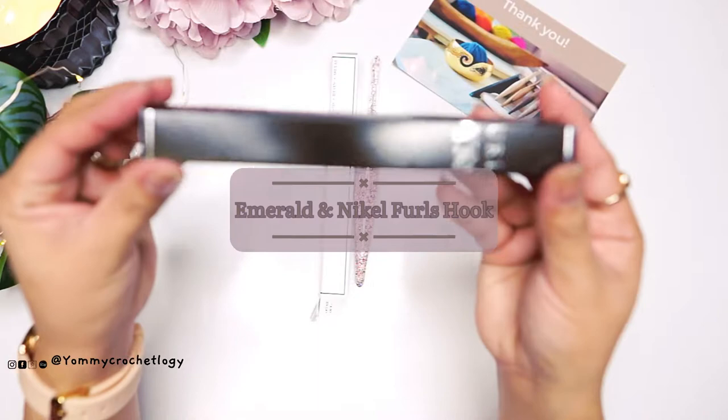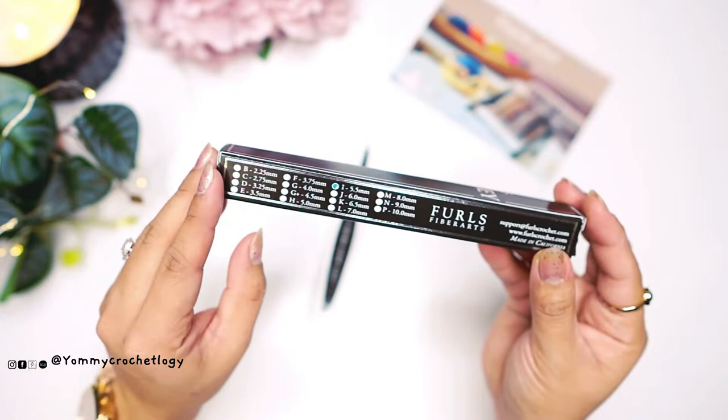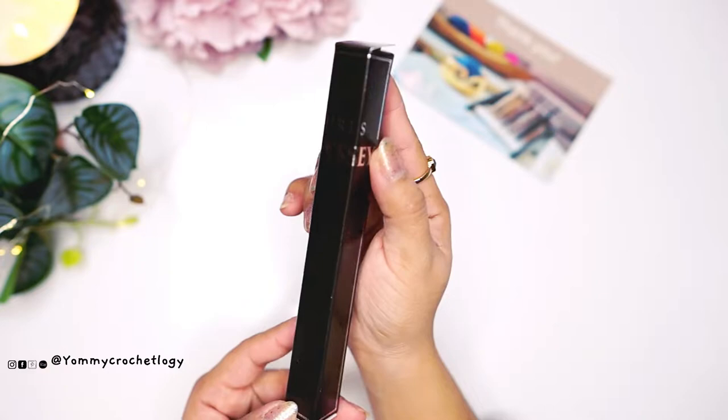This one here is the new Odyssey color. This side of the box has a size guide and I ordered the I or 5.5 millimeter hook. The brand is Furls Rubber Arts and the box has a glossy black finish.